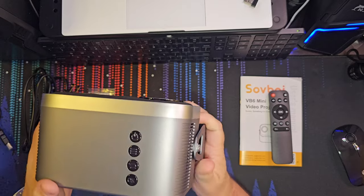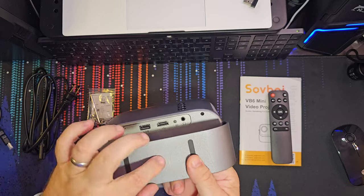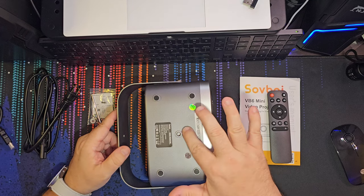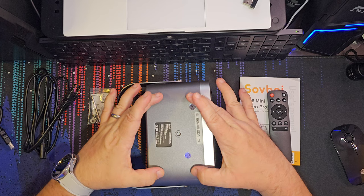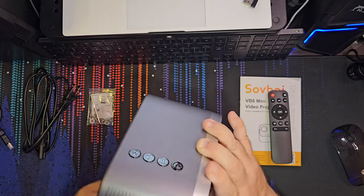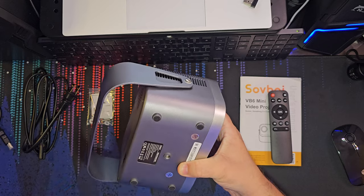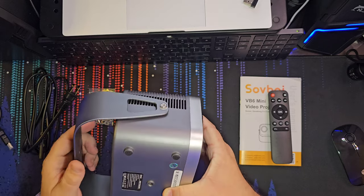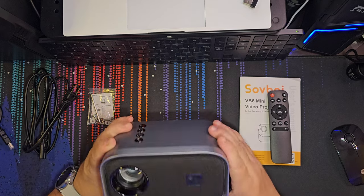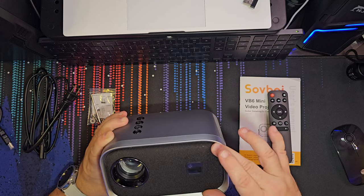This very nice looking bracket lets you mount the projector in any position. Rubber feet on the bottom help protect it when mounted. You also have a quarter-20 for your tripod mount, or you can just set it on a table. Setting it on a table and using the bracket to adjust angle would probably be better than laying it flat. And the front has a nice little cloth covering, which gives it a more prestigious look.